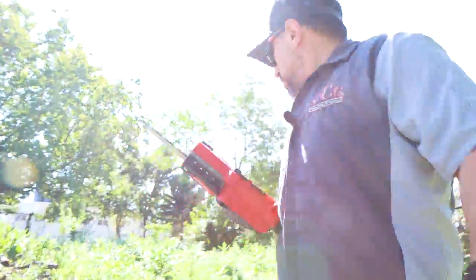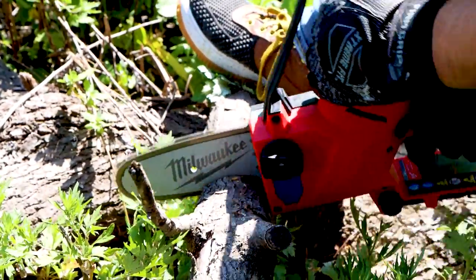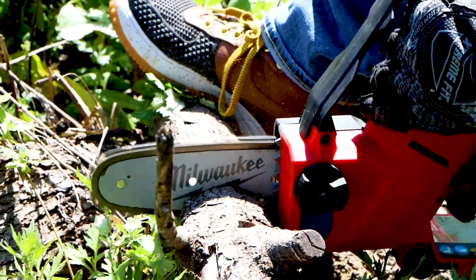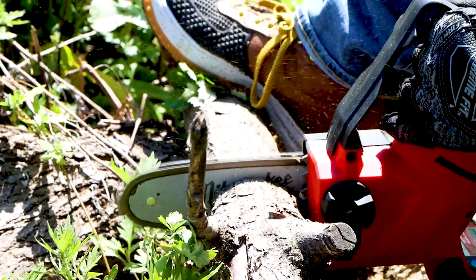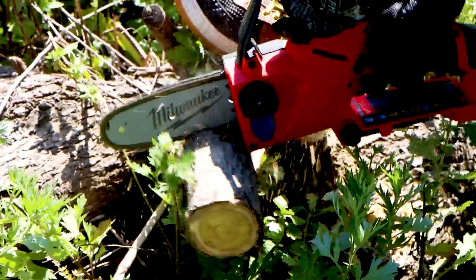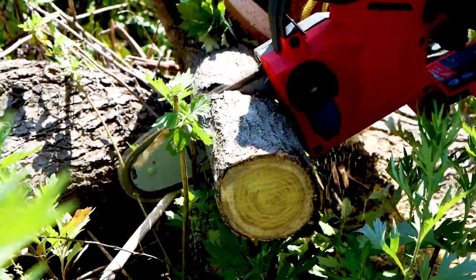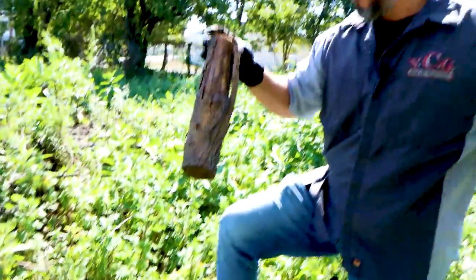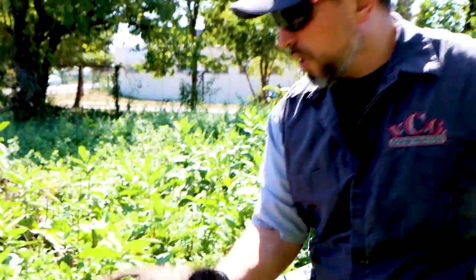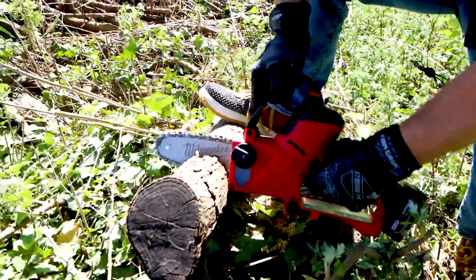It has a nice sharp blade. Let's try something a little bigger. I'm getting a little stalling — you can't force it, I'm trying to walk it through. It does a nice job. That piece is probably about two and a quarter to two and a half inches. This next one is probably a true three-inch round — still a little stalling.